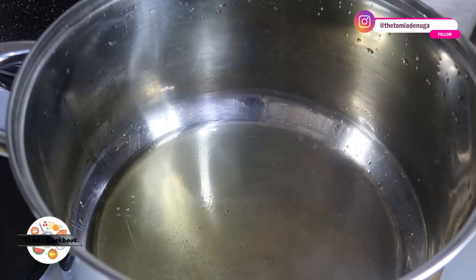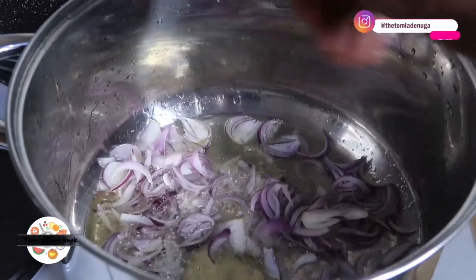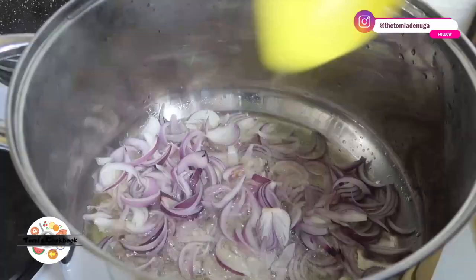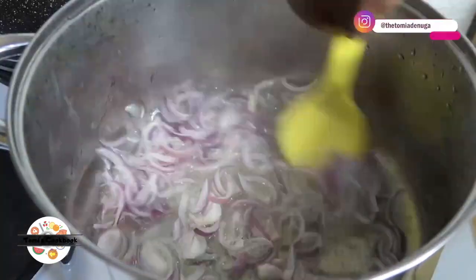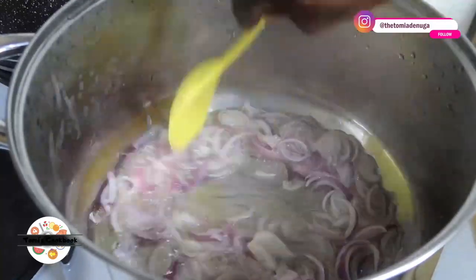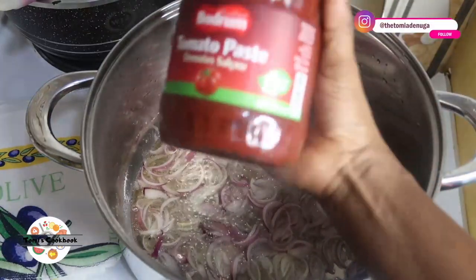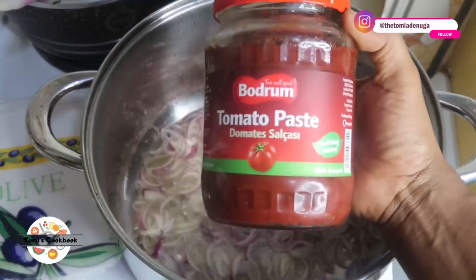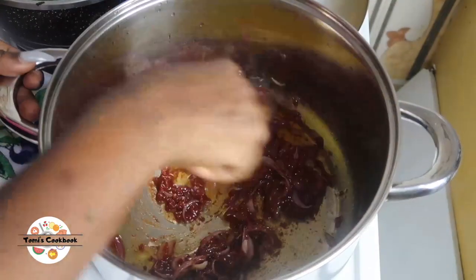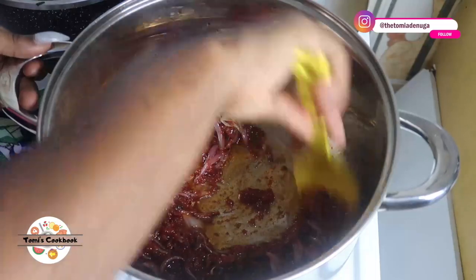I'm skipping ahead — what I have now is some cooking oil. I'll be adding some onions and cooking this for about two minutes until less crunchy and caramelized. You can decide to leave it if you don't like yours that way. Don't worry, we're going to be adding more onions at the end of the rice, so it's totally fine. Of course, you need some tomato paste when cooking jollof rice — I almost never do without it.